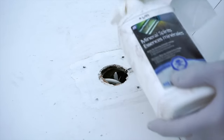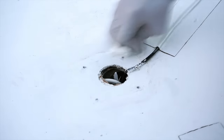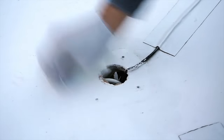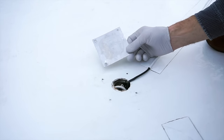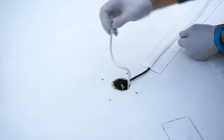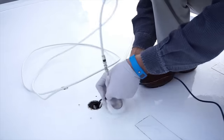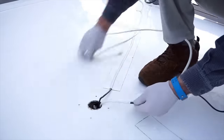Then clean off the remaining DICOR with mineral spirits. If you have a rubber roof, be careful to avoid using too much, as soaking EPDM or TPO material with mineral spirits can damage it. Clean all the DICOR off the access plate too. We keep an extra cable inside the conduit for this exact purpose — pulling new cables. We'll attach our spare to it along with the end of the WeBoost antenna cable. Wrapping them with electrical tape keeps them together and protects them inside the conduit.